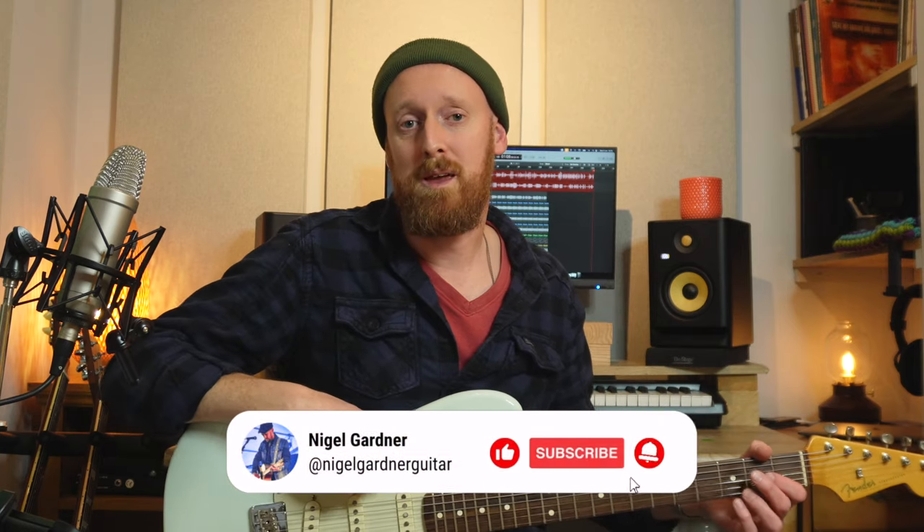Alright guys, thanks for watching. Please subscribe because I'm going to keep making more videos like this, and I hope they help you out. Cheers, see you again.